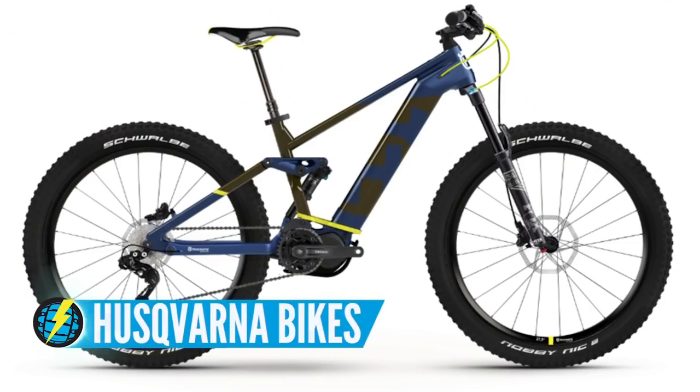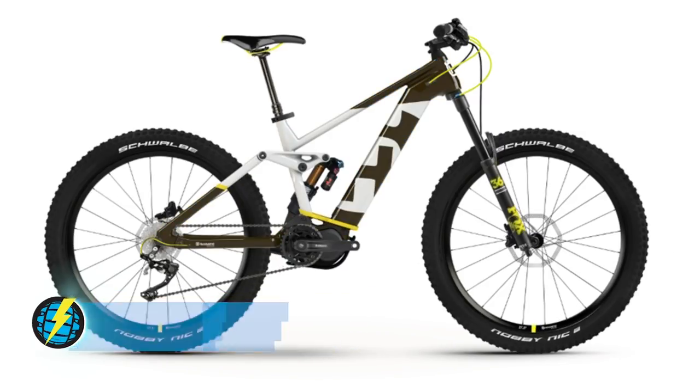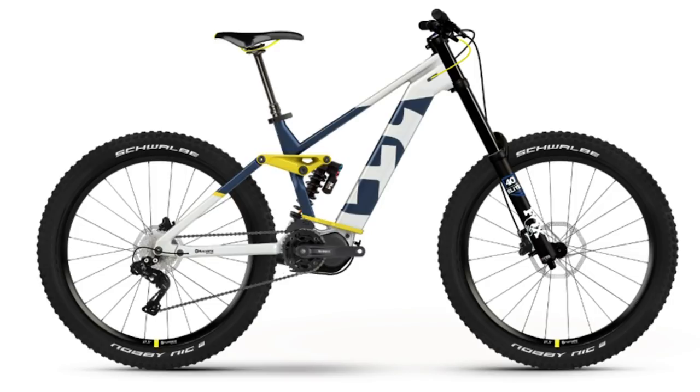I want to pick up on a story from Eurobike — Husqvarna, the brand that brought us revving chainsaws, garden equipment, the brand with a gun barrel as a logo. Their new range of bikes is quite interesting. They have three: the Mountain Cross at 150mm travel, the Hard Cross at 180mm travel, and the Extreme Cross at 200mm travel. I really love that bash plate system they've got — it's very moto-esque.